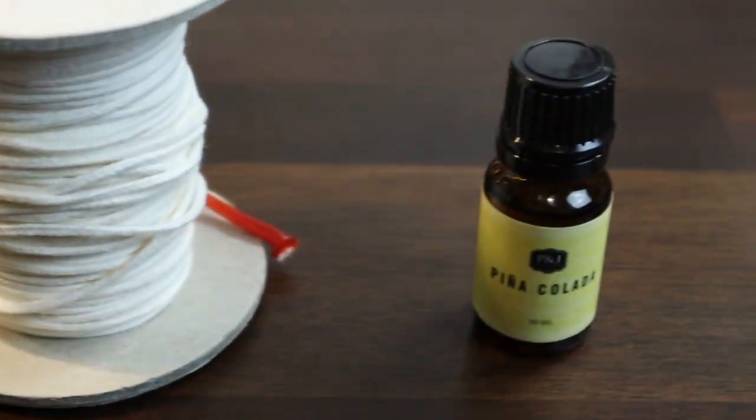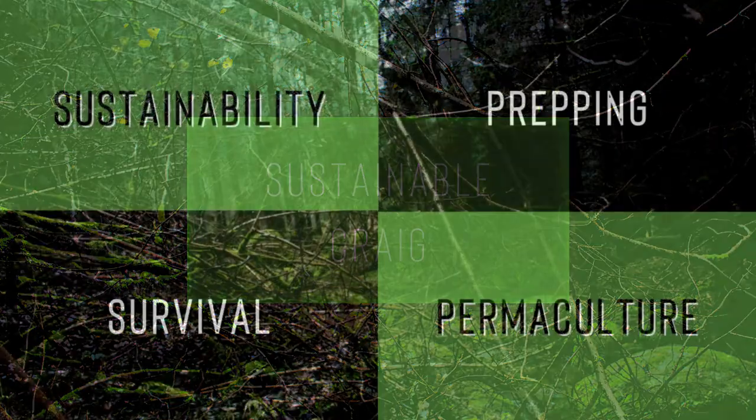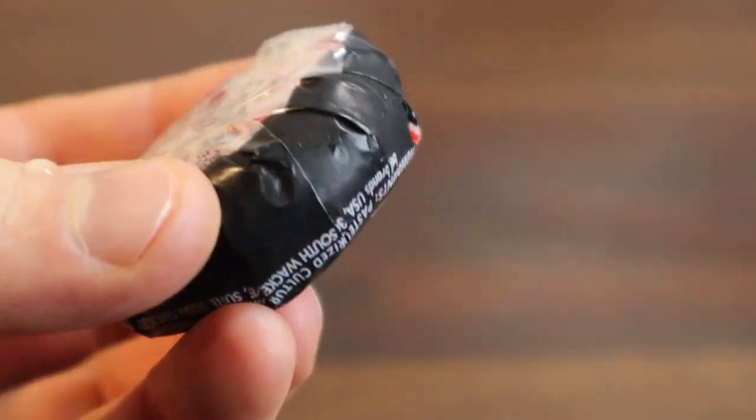Today we'll be adding coloring and fragrance oil to a Baby Bell cheese wax candle. First we're gonna add some water to a pot and turn on the stove. Next we're gonna add all the cheese waxes I've been saving to our candle making pot.